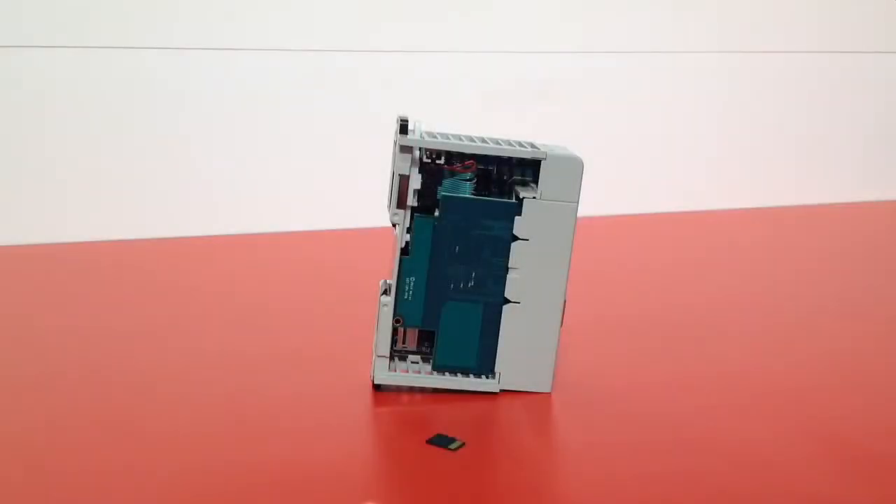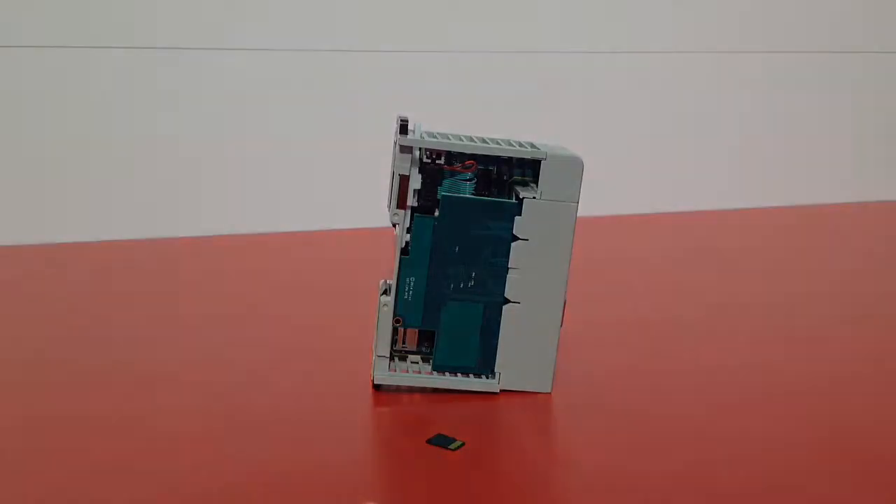We also have a Micro SD card where you can save configuration files. User manuals and videos will be stored directly on this card in the future. And if you need to replace the card, you simply remove the Micro SD card, put in the new module, place the Compact Logic card into the chassis again, and away you go.